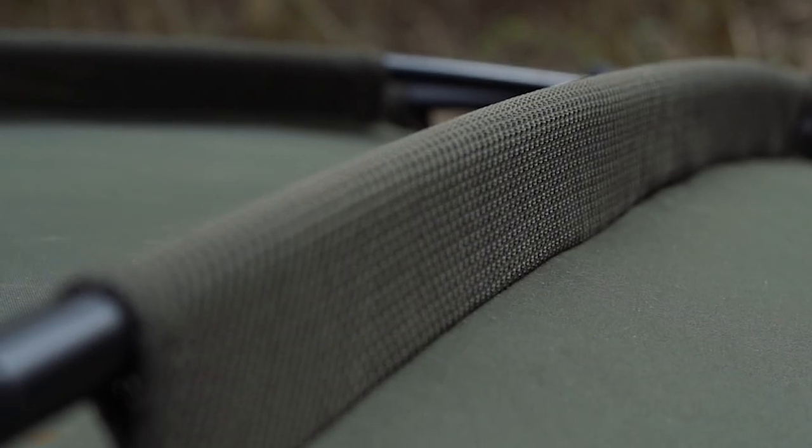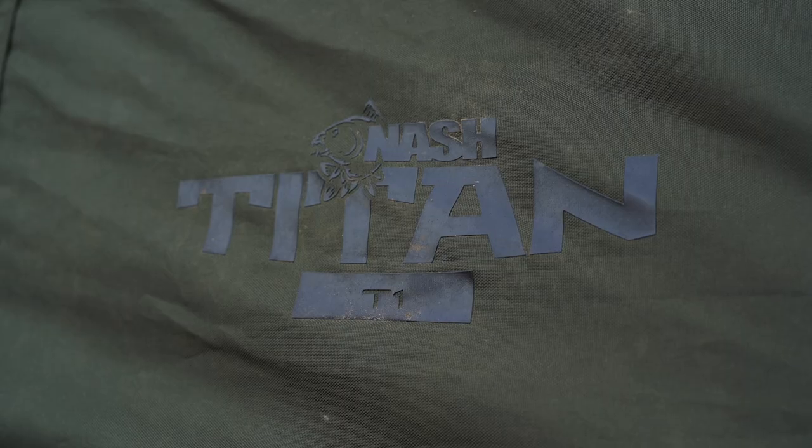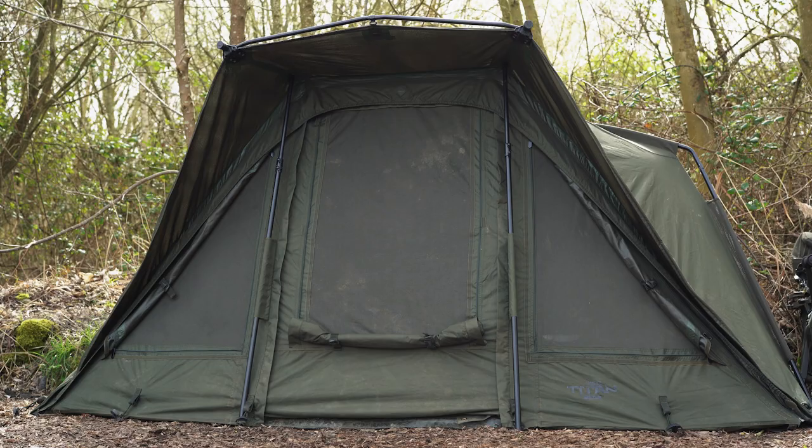I'm Matt Townend, and welcome to my crib. Behind me, you'll see my Nash Titan T1 Mark II.